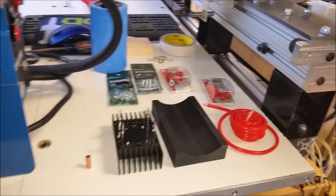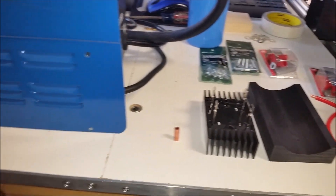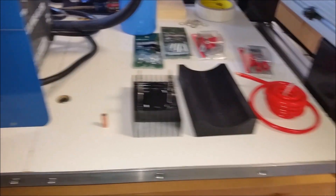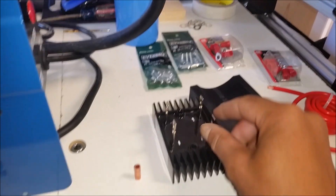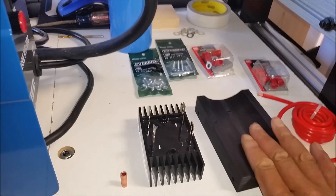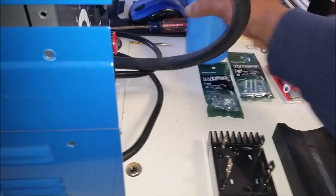So there's a lot of videos already out on the conversion of this welder to make it a DC electrode ground. A couple things you're going to need — it's actually a pretty simple thing. You're going to need a diode, a bridge rectifier. I'll explain what this is in a second.